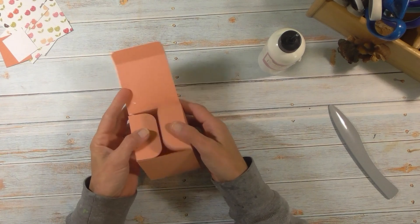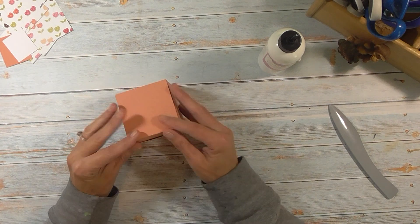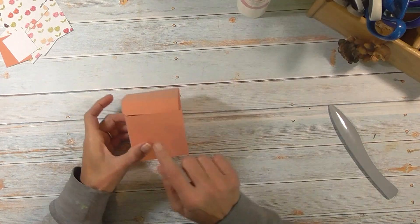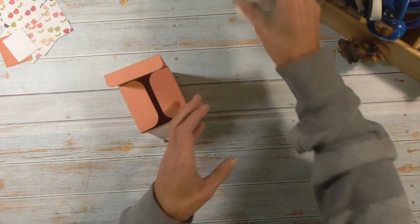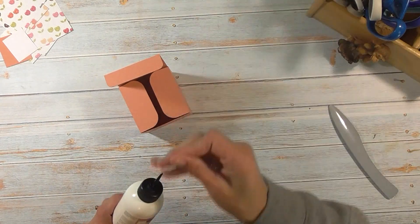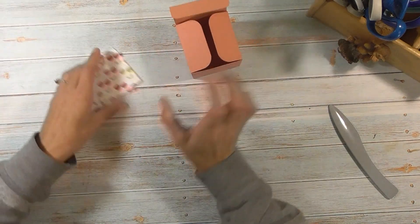Now we have the top of the box, and then we have this piece that's going to fold in to close our box. However, I am going to put a notch here after I glue my paper on. I'm done with my art glitter glue — I'll set that aside and put the pin back in. Now we're going to grab our paper.